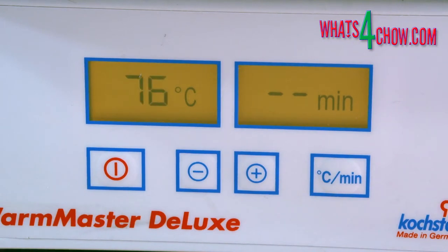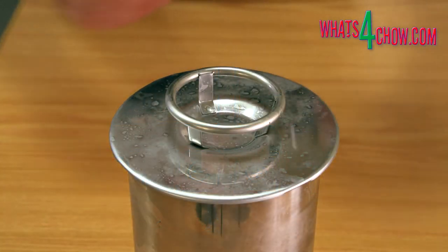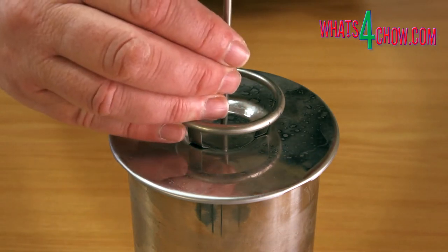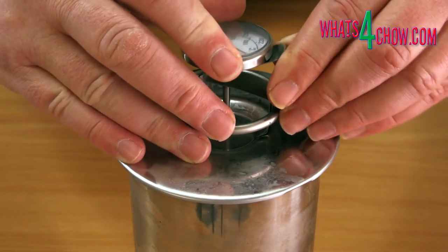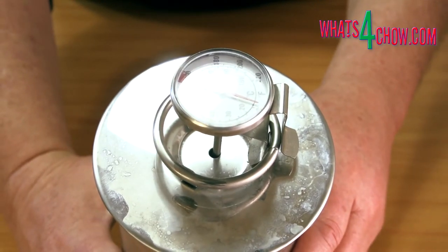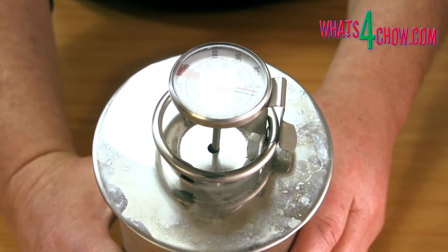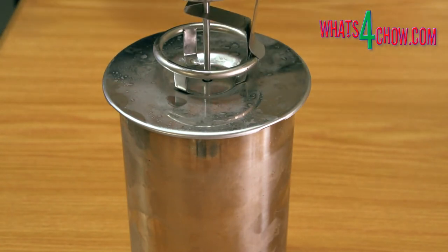After 48 hours, heat a half-filled pot of water to 76 Celsius or 169 Fahrenheit. This is achieved using either a pot on an induction range, or a digital pot like this one. The water level in the pot should not be deeper than the level of the meat in the press. Remove the press from the refrigerator, insert a probe thermometer through the hole in the lid of the press, and place the press into the water bath. The ham must cook in the bath until the internal temperature reaches 72 Celsius or 162 Fahrenheit. This will take about two hours.